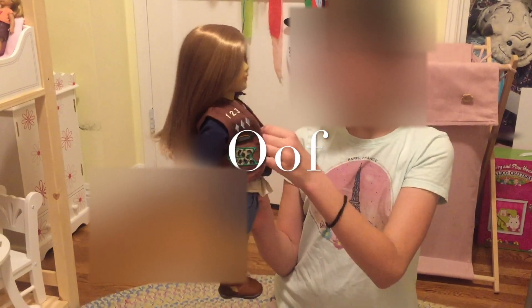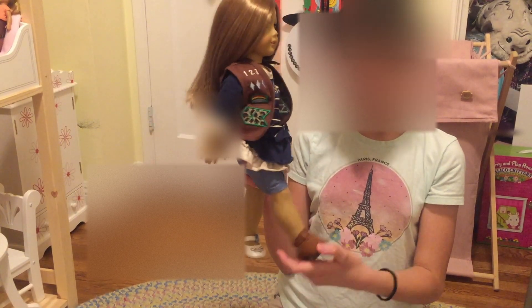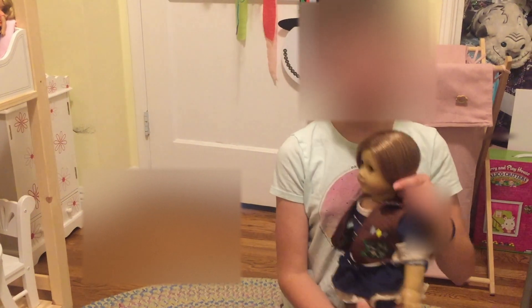This looks terrible. She's like wearing the vest and the dress and the shorts. This is really bad. Now let's do the second round.